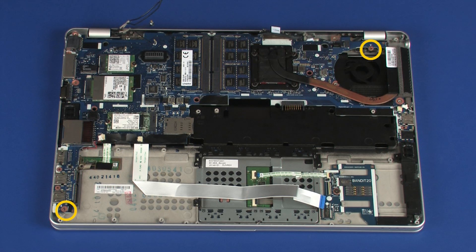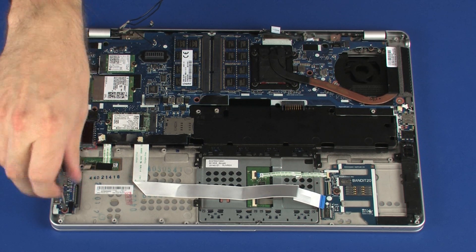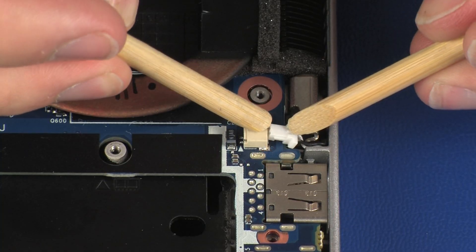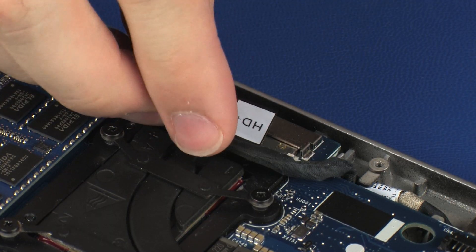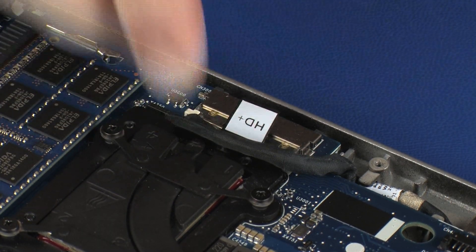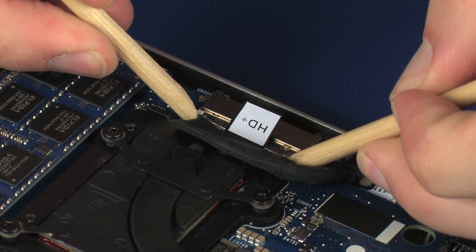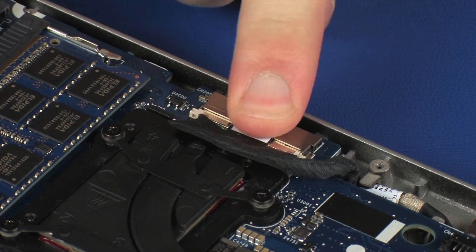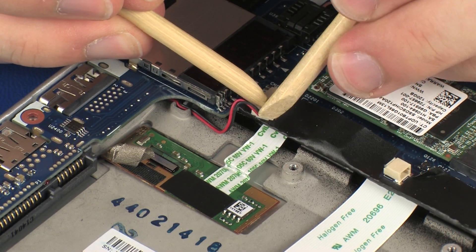Replace the two 3 mm P1 Phillips-head screws that secure the system board to the top cover. Connect the left speaker cable into its connector on the system board. Connect the display panel cable into its connector on the system board. Connect the right speaker cable into its connector on the system board.